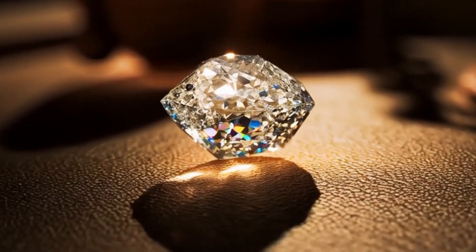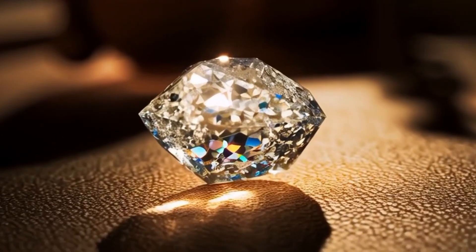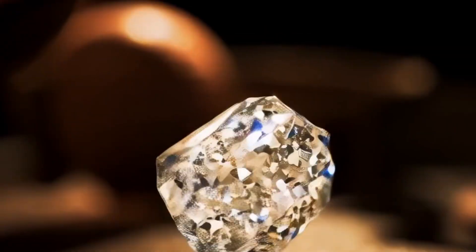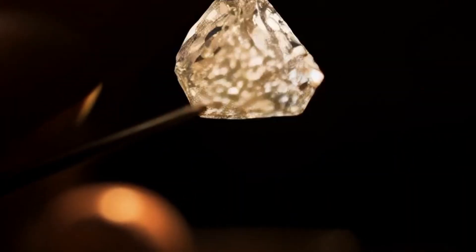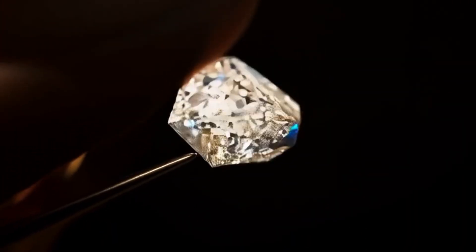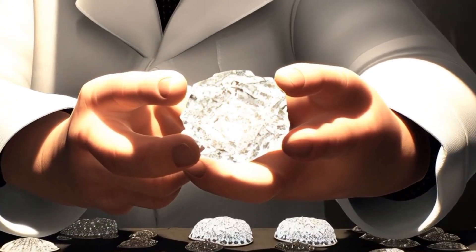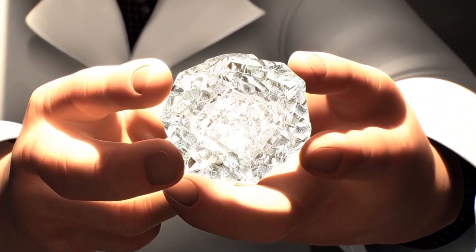Hardness Scratch Test: Diamonds are the hardest natural material, scoring a perfect 10 on the Mohs hardness scale. Gently try to scratch a piece of glass with your stone. A real diamond will leave a clear scratch without being damaged, while softer fakes will not. Be careful not to damage your stone or glass with too much force.